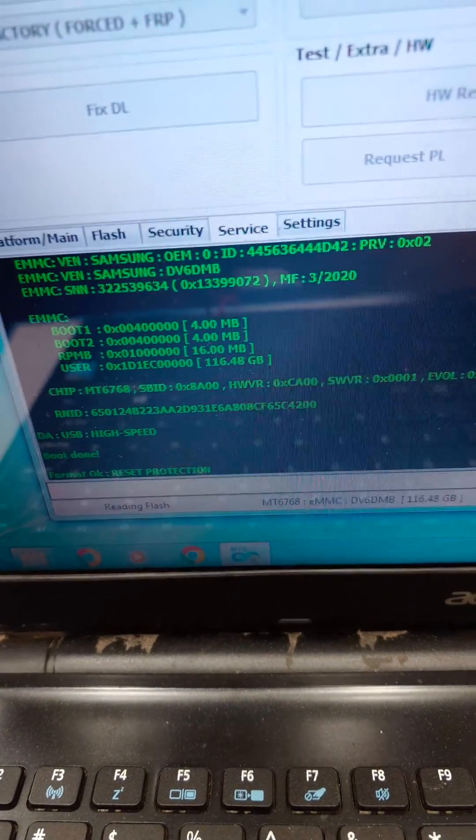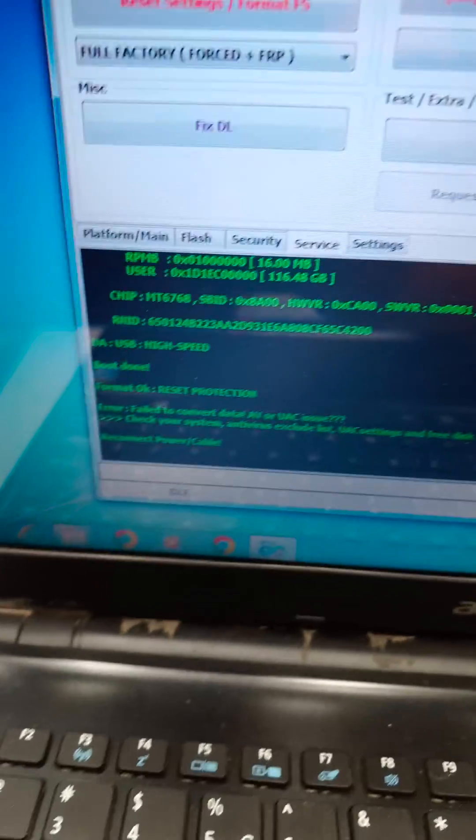This is the process to unlock the S1. Protection unlock completed.